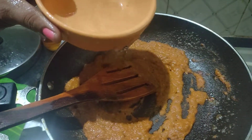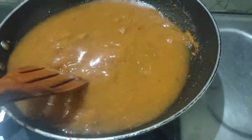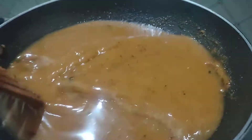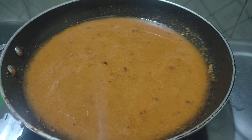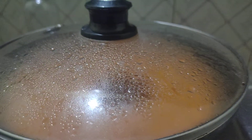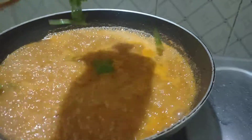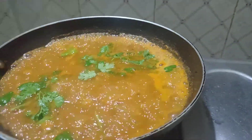I will add 1 cup of salt. I will add salt.